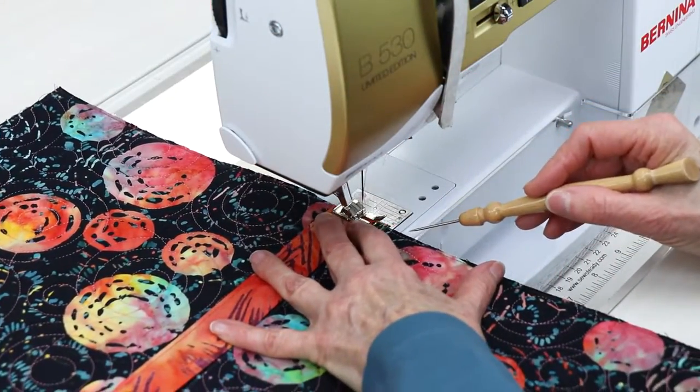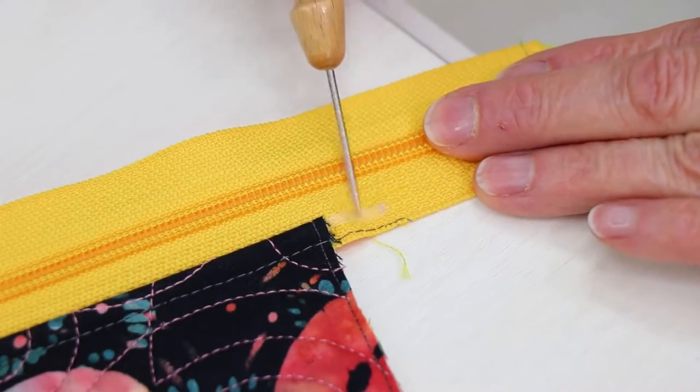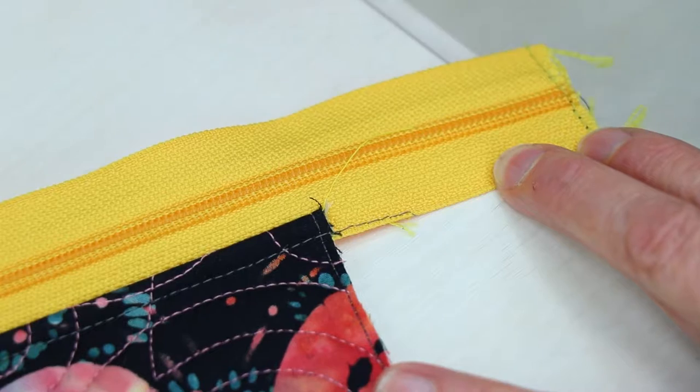Because of the tape's narrow width and low profile, there is no need to remove it. Of course, if the tape isn't hidden within the seam, you may certainly remove it. Just pull it away and discard it — it has served its purpose.